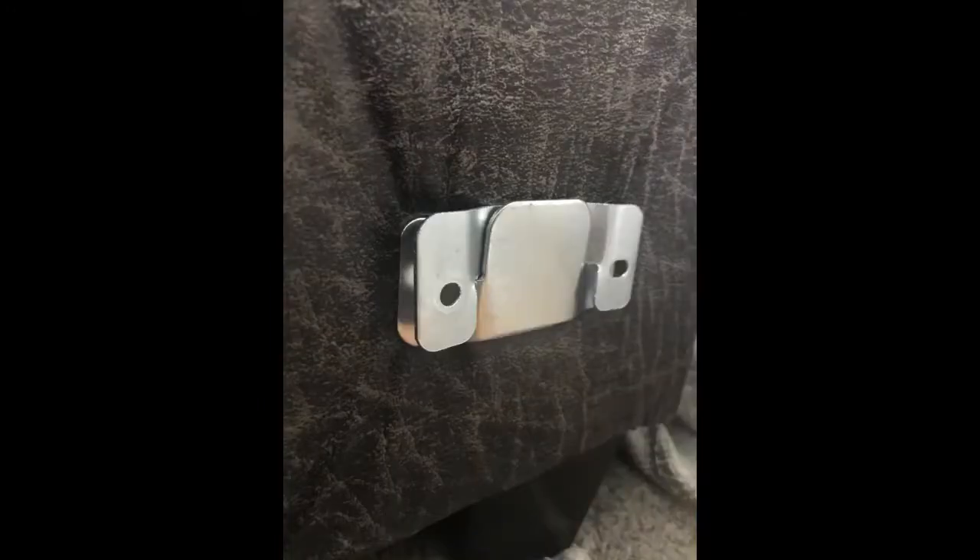My order came as described. The measurements and getting everything to line up correctly was the hardest part. We used a power drill and everything worked out perfectly in the end. Very happy my sectional isn't sliding apart anymore.